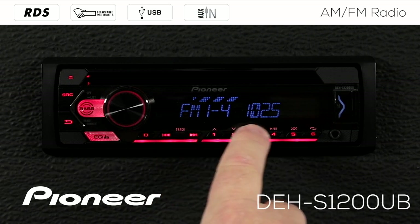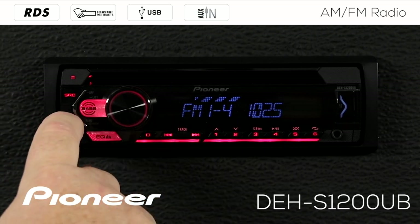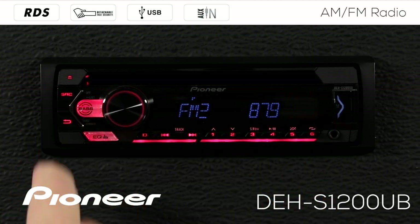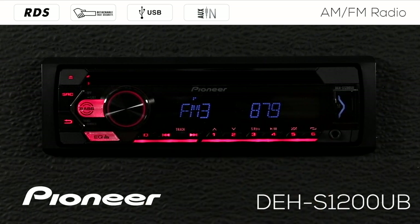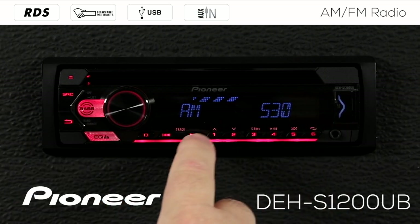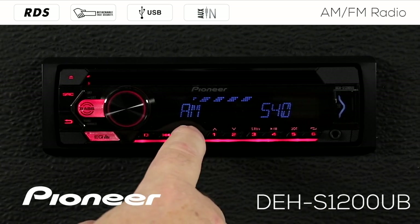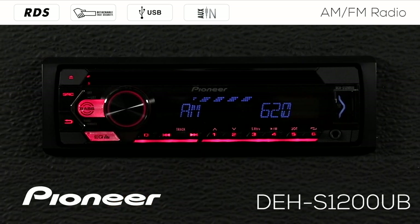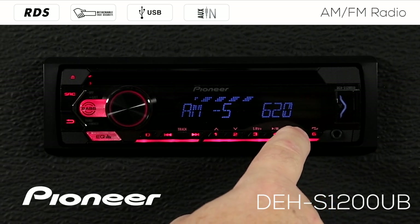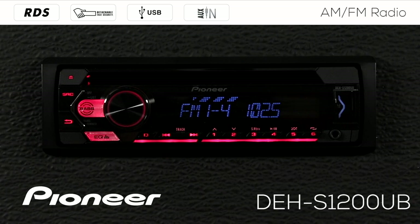FM band number one gives us six radio station presets to work with. If I touch the band button, FM1 changes to FM number two, giving me six more radio stations — that's 12. Press it again and that changes to FM3 for a total of 18 FM radio station presets. Touch it one more time and that jumps over to AM where I have six AM radio stations available, and the same functions work here. Touch the arrow up once to find the next available frequency, press and hold to seek to the next strong station, and press and hold any of the buttons to create an AM preset. Touch the band button one more time and we go back to FM band number one.